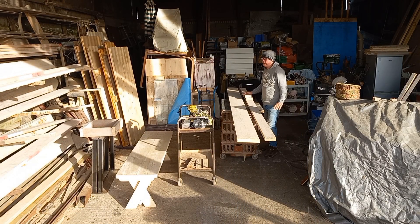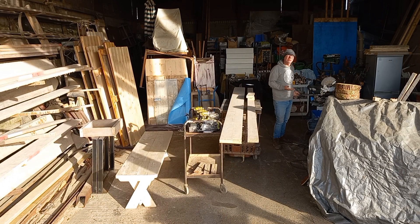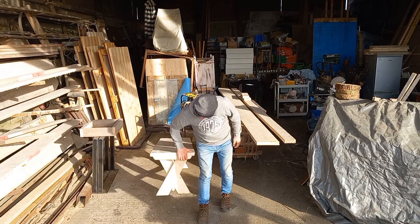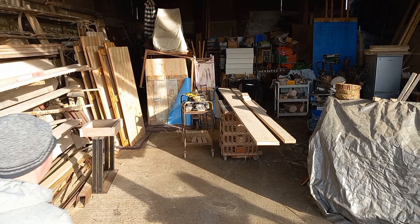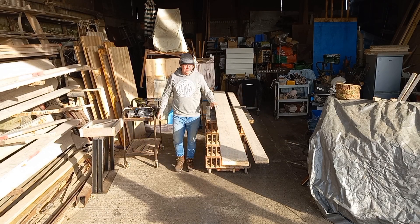Hi everybody, today we're going to make out of these scaffolding boards a bench with just regular tools. This is the bench we're going to make — very simple, you can do it, don't need any big machinery, just a drill, a saw and a sander.